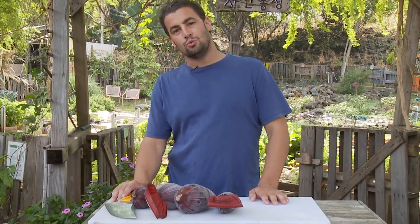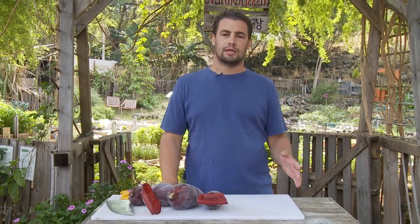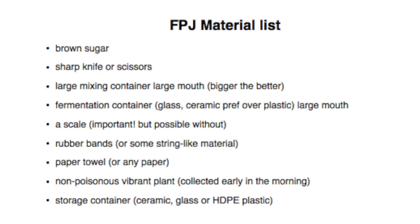The rest of the video, we'll call this FPJ. First thing you want to do in making fermented plant juice, or FPJ, is get your materials together. Here's a list for getting all your tools on hand — otherwise you'll be running around searching for things when you've got your hands dirty.